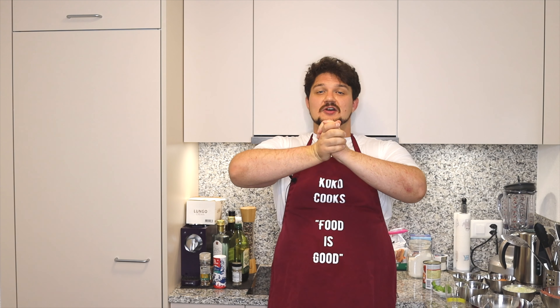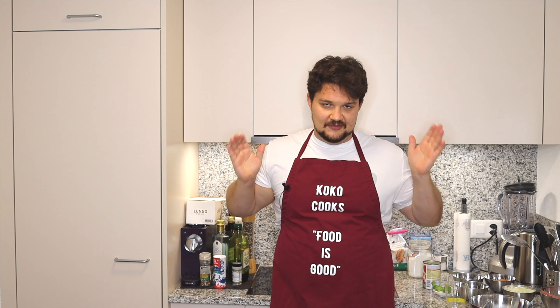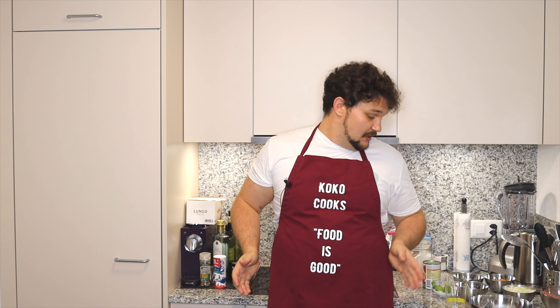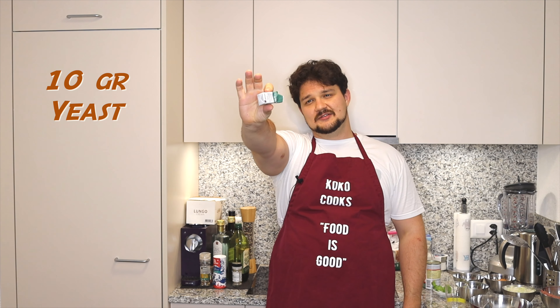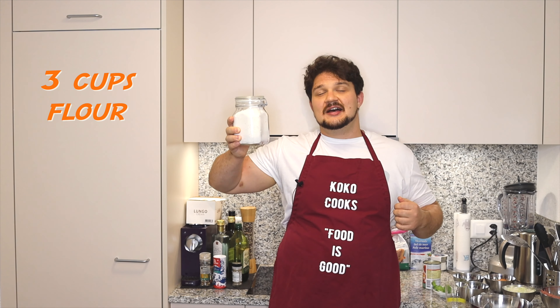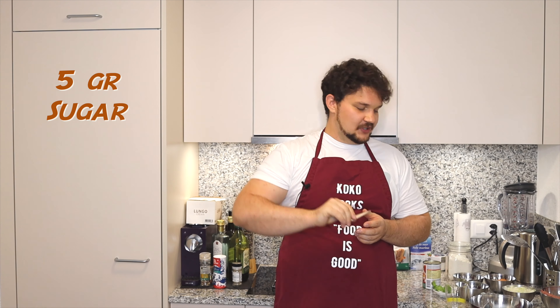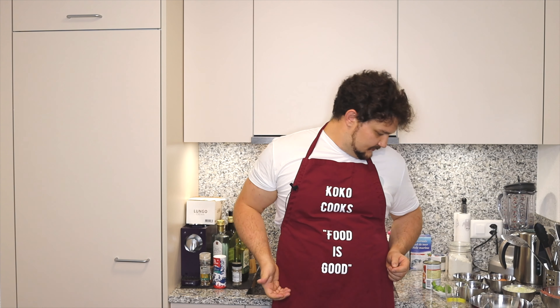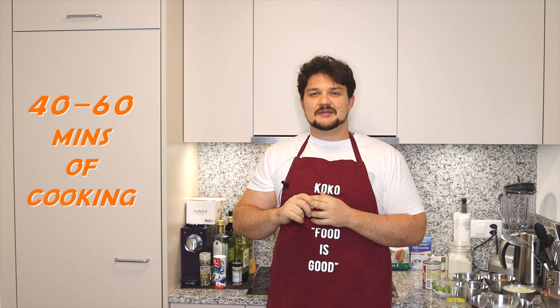For the bread, we can either go to the nearest shop and buy bread, or we can make it ourselves. It's quite easy to do. We need some yeast — this is fresh yeast, but you can use dry yeast as well. We will need three cups of flour per one cup of warm water, just a bit of sugar for the yeast to wake up, a bit of salt, and of course a bit of thyme. This recipe will take around 40 minutes to one hour.